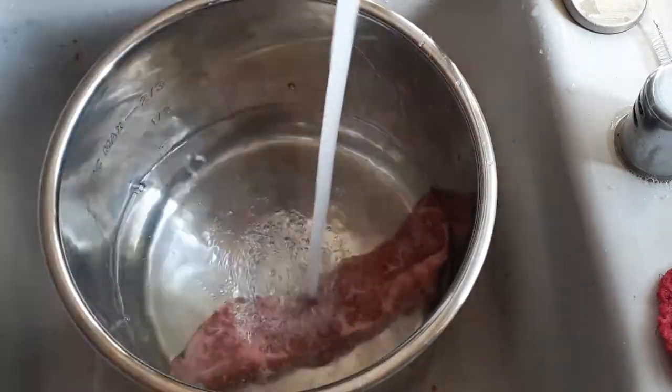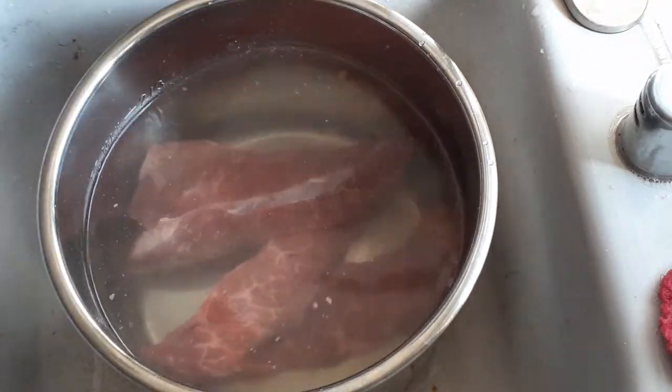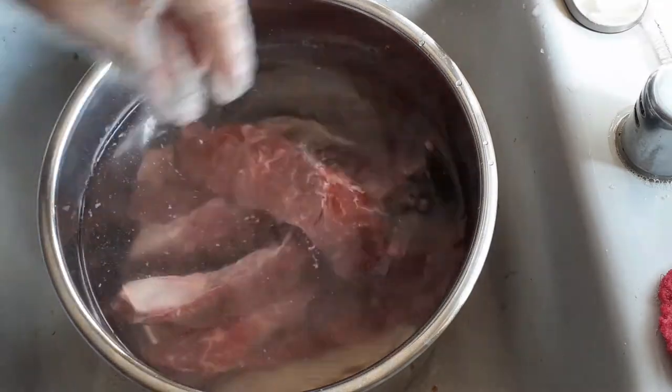We're just trimming off all of the fat and we're going to let it soak in cold water for at least 30 minutes, letting all the blood drain so we don't have that smell or flavor in our meat when we cook it.